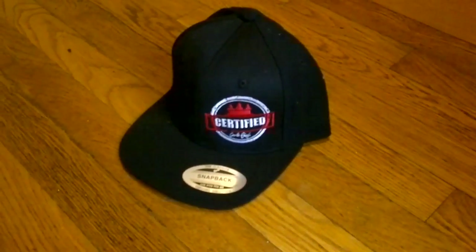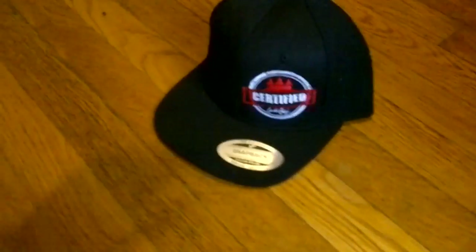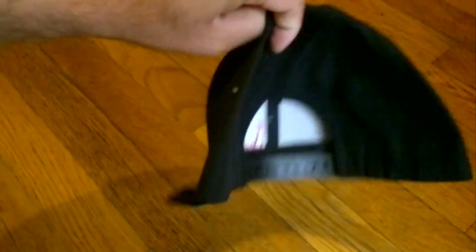What's up guys? It's me again. I'm just trying to show you the real product of this Kimbo Fresh Certified Snapback. This is a snapback right here. Got a nice sticker right here. Classic snapback.